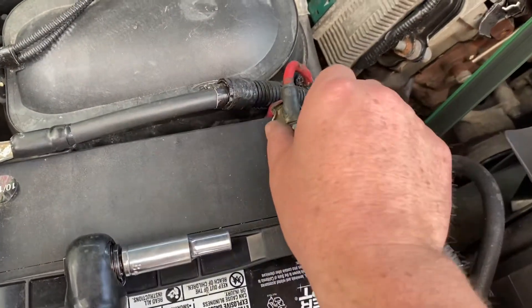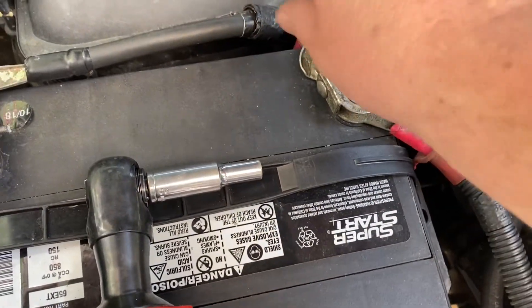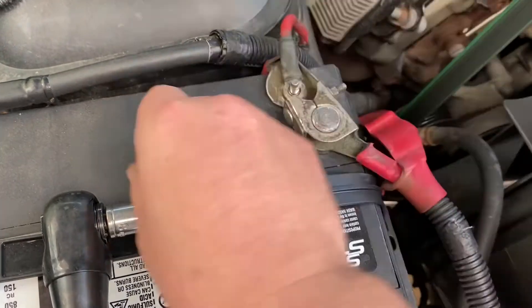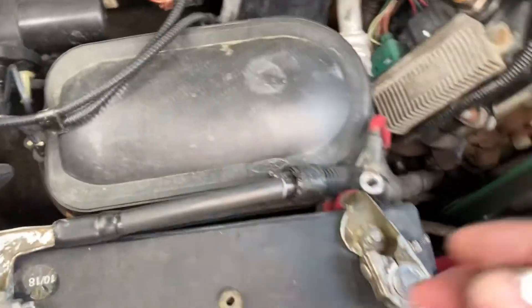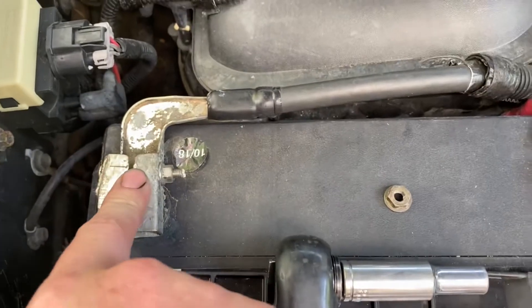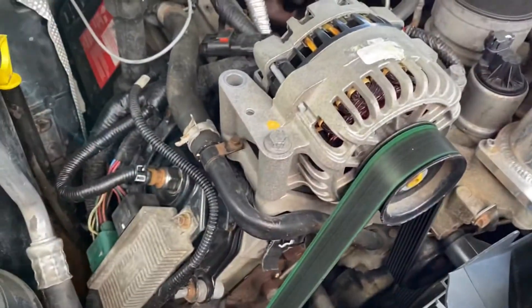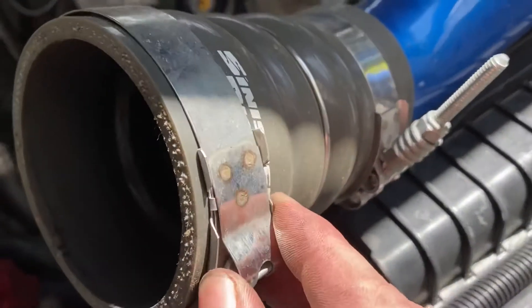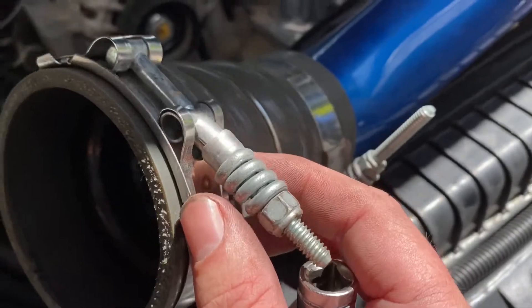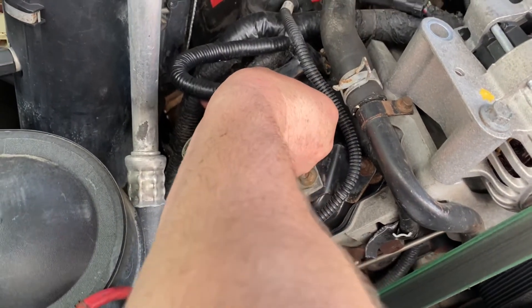First step I like to do is remove this 10 millimeter bracket — it goes to your alternator and your glow plug module. Get that out of the way so when you take the glow plug module everything flips out of the way. Always remember to take both negatives off. I already took the charge pipe off — that's the hot side of the turbo. The clamps are 13 millimeter; yours might be 12. One goes to the turbo, one goes to the intercooler.